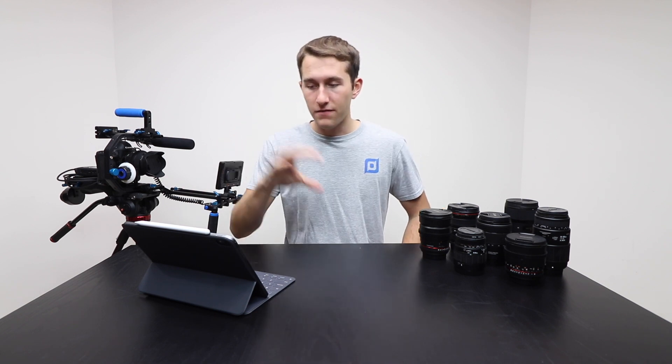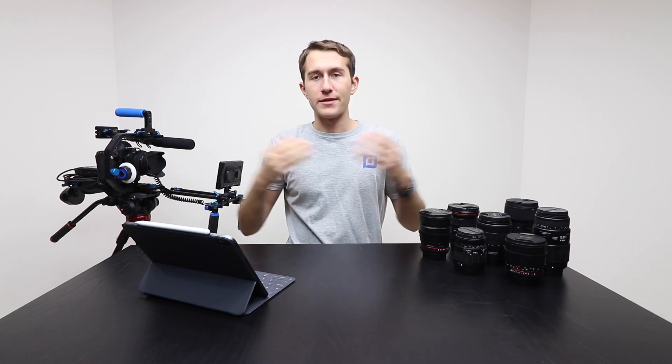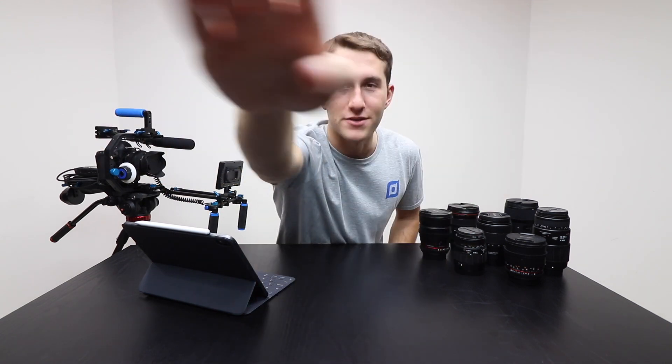A lot of people think of these ultra-wide lenses as similar to GoPros, which GoPros are good. However, they have a massive fisheye. Now this lens does show some distortion as you get to the edges or if you get really close things just look a little funky. However, it deals with it very well and it's not super jarring like a normal fisheye. I'm a big fan of this lens.